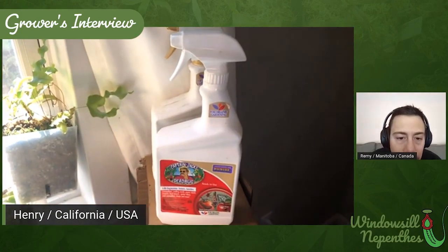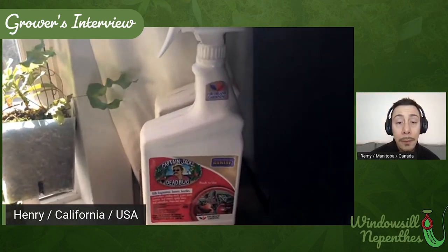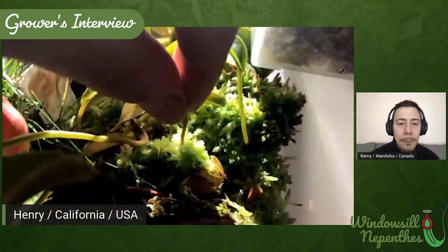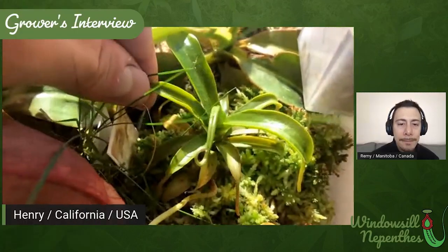Can you show us how you treated the pests? Sure. I alternated neem oil and spinosad — maybe on Monday I'd do spinosad and then on Friday neem oil, every week for about six or seven weeks. That was just spraying the leaves, focusing on the undersides, and also spraying the top of the soil because thrips have a life cycle stage that's in the soil. Next I have a little Jacquelineae. It's got tiny pitchers right now and it hasn't pitched in a while because of the thrips. These smaller leaves are what it looked like with thrips, but you can see the leaves are starting to get bigger again, so that's good.